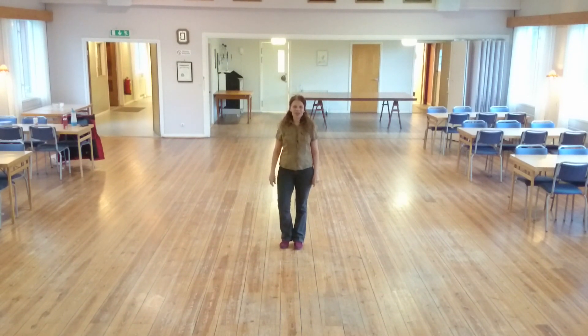Hello everybody. I'm going to introduce a dance called Down Right. It's a 40-count, 4-wall, improver level line dance by Adrian Heller and myself.